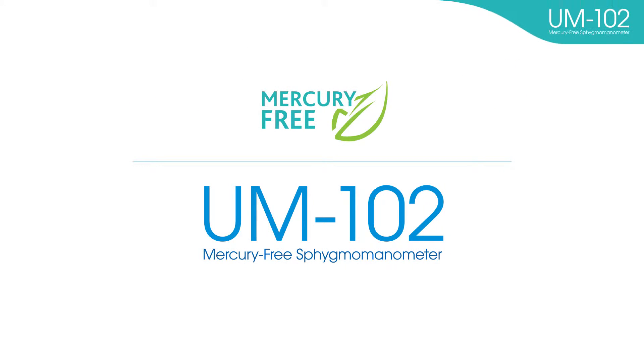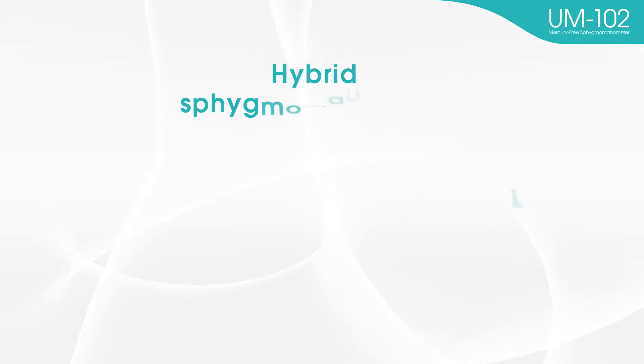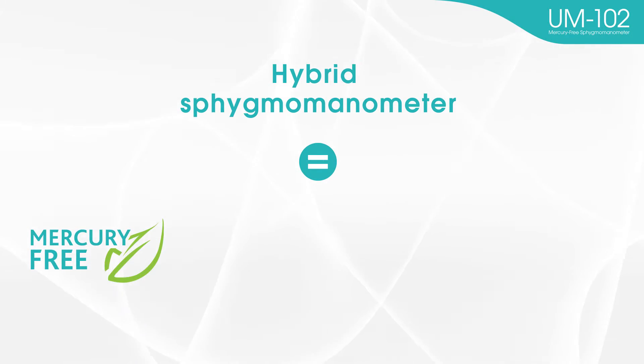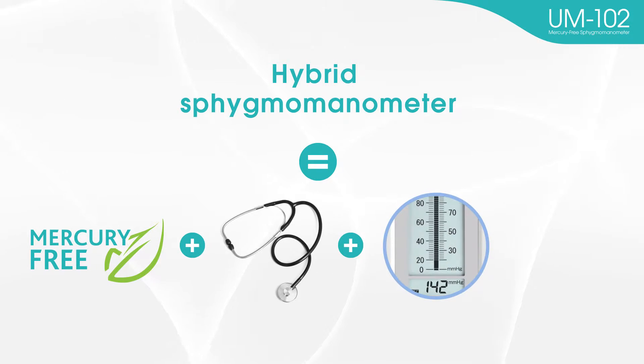Recently, in hypertension societies and medical settings around the world, hybrid sphygmomanometers are being accepted as alternative devices to mercury blood pressure monitors. A hybrid sphygmomanometer is a mercury-free blood pressure monitor with auscultatory measurement and a digital display that is similar in appearance to traditional mercury blood pressure monitors.